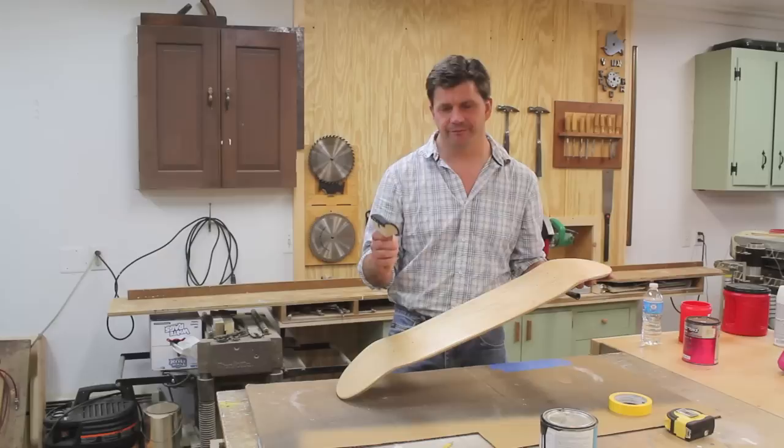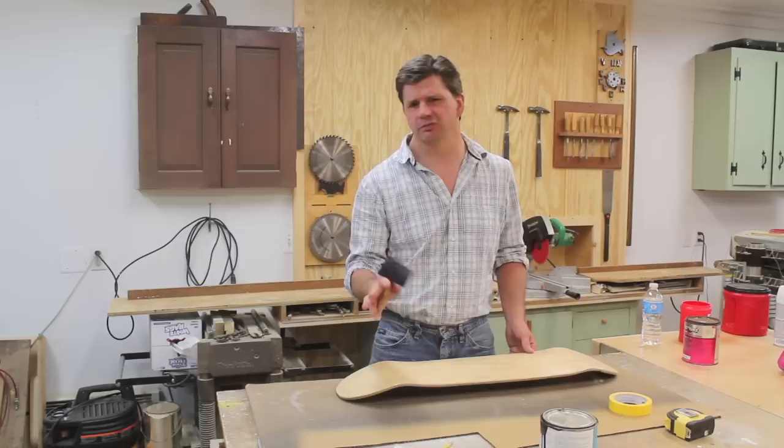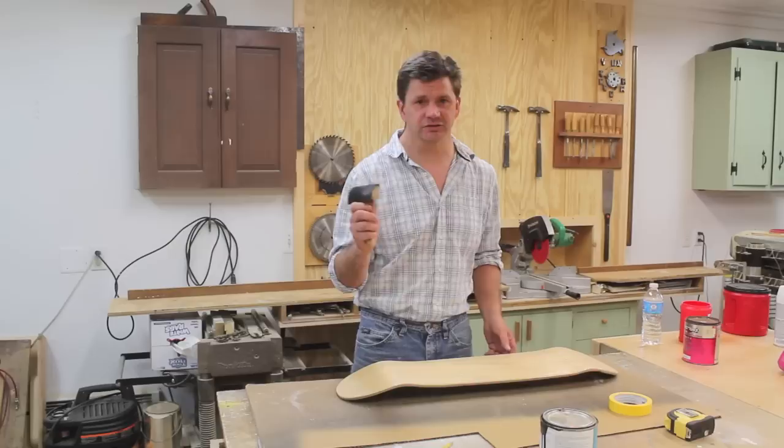About a year ago I painted a skateboard and used a wood graining tool to give it a kind of a custom look. It's become a really popular video and I get emails all the time asking about the tool. It's called a wood graining tool — you can find it on Amazon. I think it costs somewhere between 15 and 20 dollars.